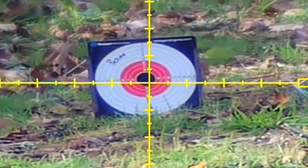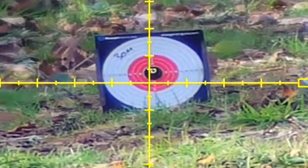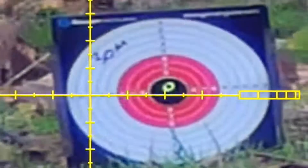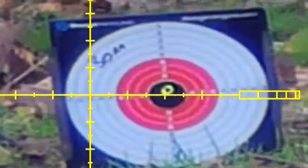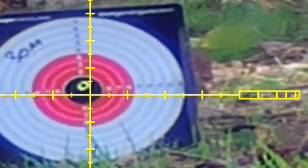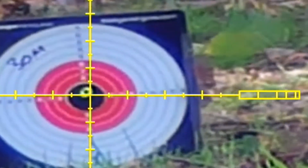This is my 30 meter zero. Even doubling the magnification makes no difference because it's my actual zero. So no matter what magnification you use, the crosshairs will always be bang on — whether you use 4 times magnification or 30 times magnification.